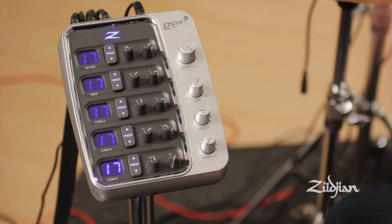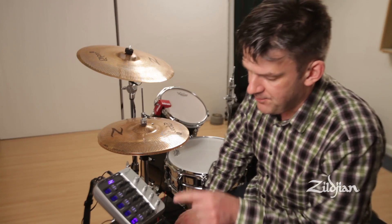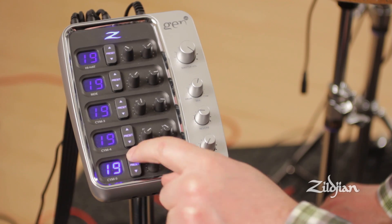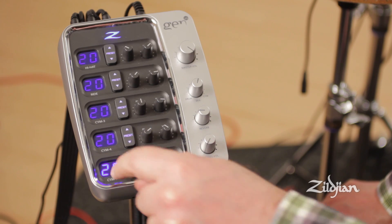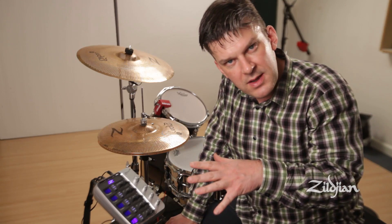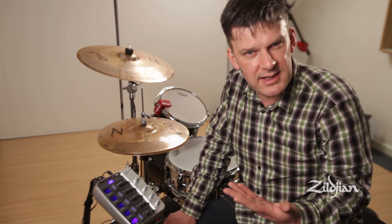This is where you create your own custom kits. If you press and hold the bottom button, you can go through all the presets. If you notice, they all say 20, they all say 19, they all say 18. But maybe you don't want Hi-Hat 18 with Ride 18 — maybe you want something a little bit different.